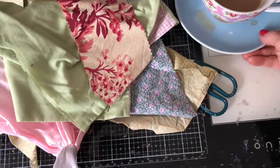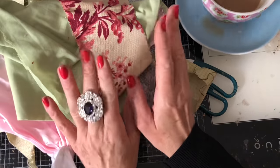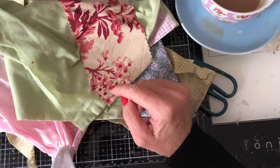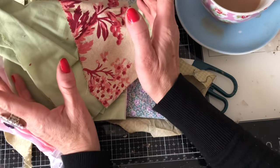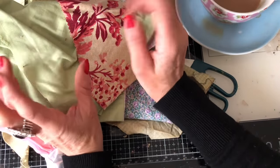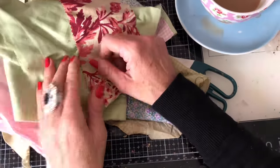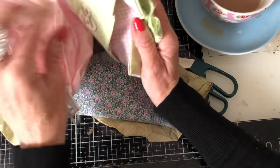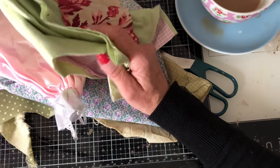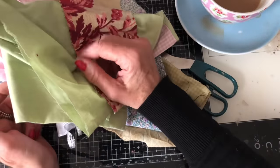Hi guys, this is Tina from Shabby Dabby Doodle. Welcome back to my channel. We are here for another one of our mass making sessions and we are up to week number 136. For anyone watching my channel, you'll know that we're doing reruns — rerunning week number 36, week number 136. What we are making today is fabric yo-yos for your junk journal or any other projects that you fancy using them in.